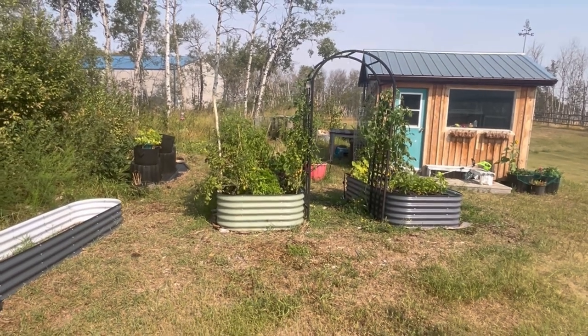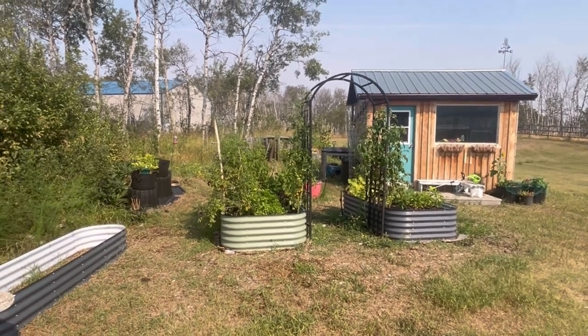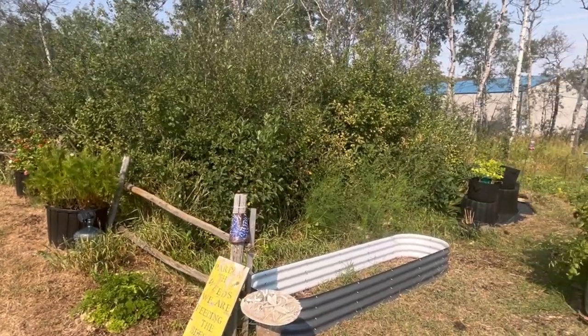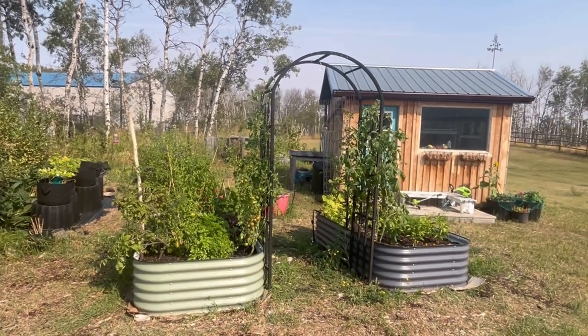Hi there and welcome to Little Garden on the Prairies. Battling with weeds is just one of the many things that us gardeners have to deal with when gardening outdoors. I've tried a lot of different methods to try and suppress weeds and make it easier to control the quack grass and weeds that get into my garden space.